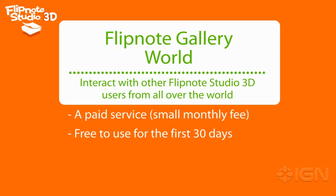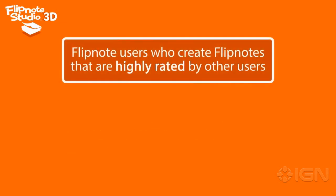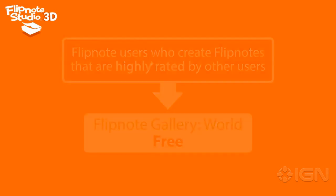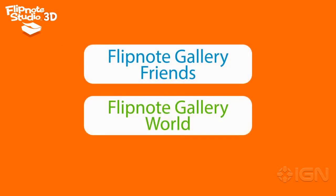If you like it, I hope you will continue to use it. We are also planning to have special times on certain days when anyone can use the community free of charge, even after the free trial period has ended. Flipnote Gallery World includes a means by which your next month's subscription could be free depending on how your Flipnotes have been rated by the community. I'll be sharing more information about these communities and the rating features with you at a later date. Please stay tuned.